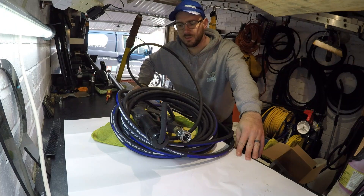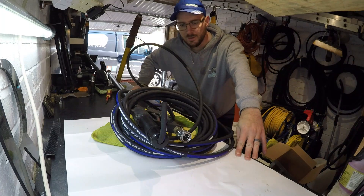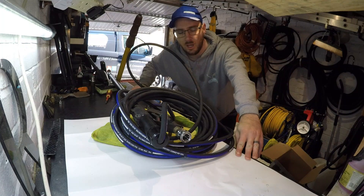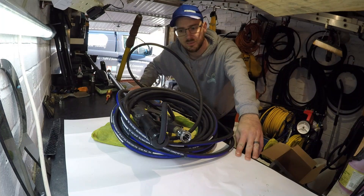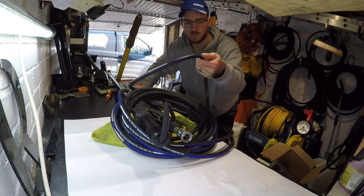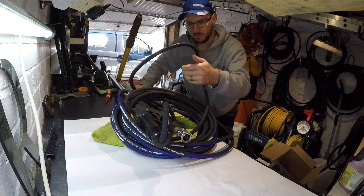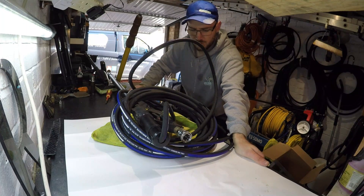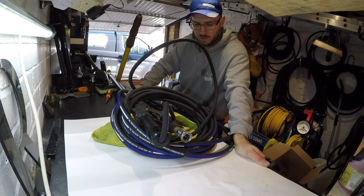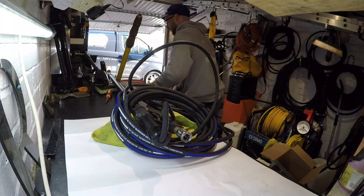Doing a little video regarding the DIY water fed pole pressure washing kit. You've got two ways to make this depending on what you have. You can buy the hose from any hydraulic place — I bought mine from a hydraulic shop. It's rated to 3,206 PSI, which is 250 bar. You're going to need this quite narrow hose.